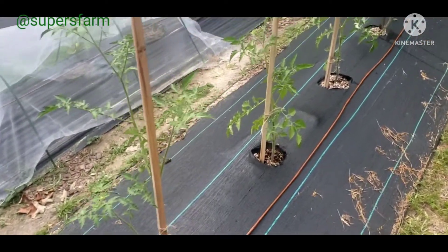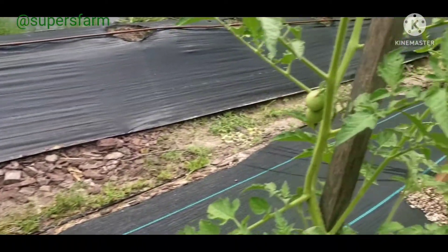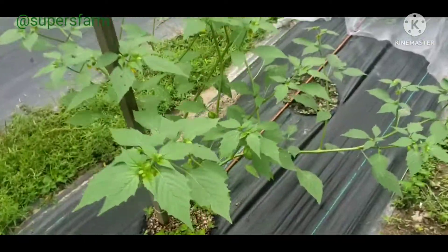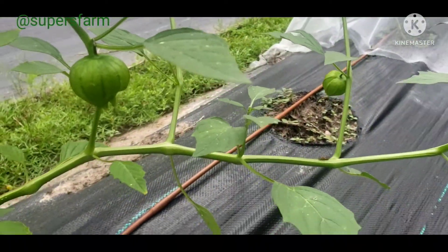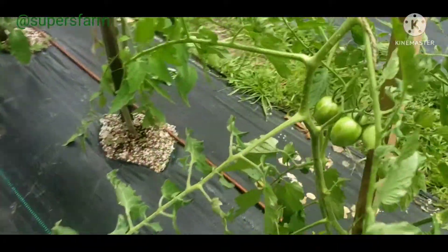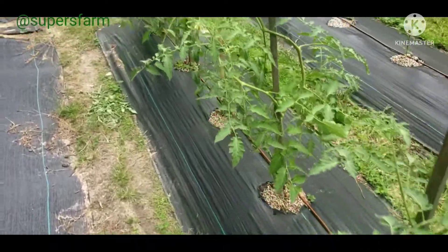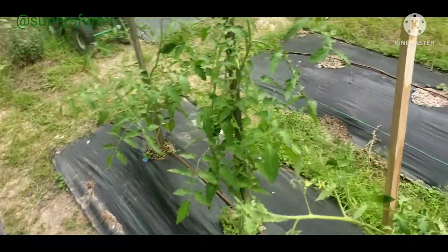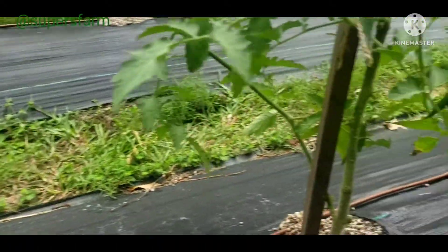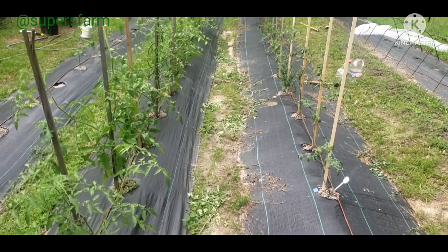Five tomatillos — and this is what the fruit's looking like. Four Bumblebee Cherry tomatoes — and this is what the fruit's looking like. And six Amish Paste tomatoes — let me show you what the fruit's looking like on this one. And this is tomato root.